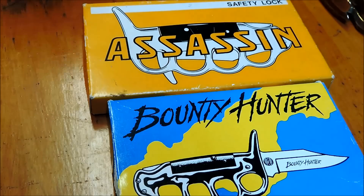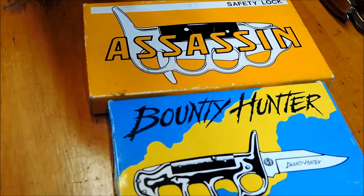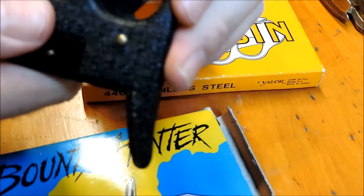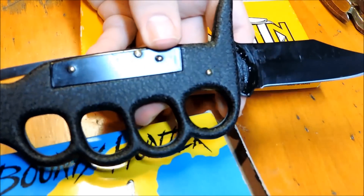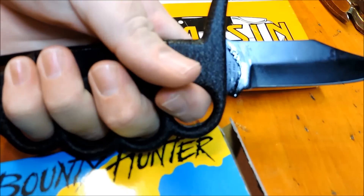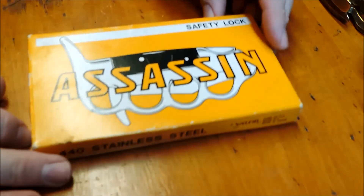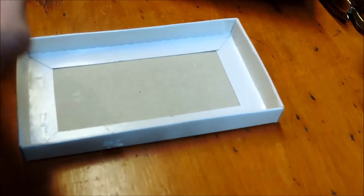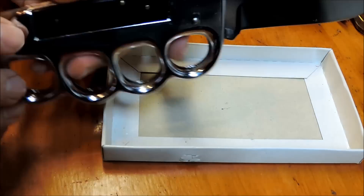I also have a couple of vintage knives here. One is a United Bounty Hunter knuckle knife, and the other one is pretty cool — it's an Assassin Voller Japan model.